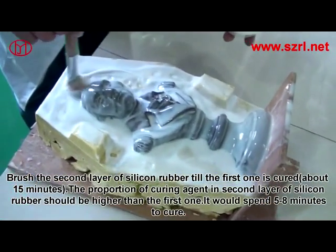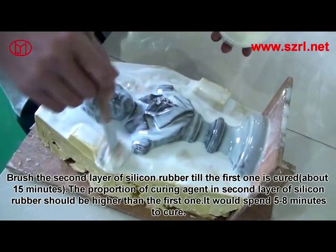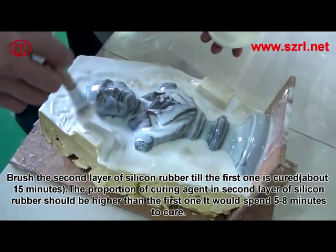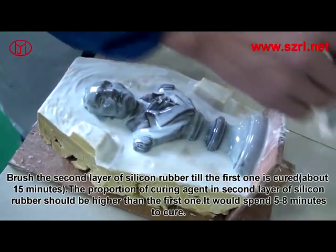Brush the second layer of silicon rubber after the first one is cured, about 15 minutes. The proportion of curing agent in the second layer should be higher than in the first one. It will take 5 to 8 minutes to cure.